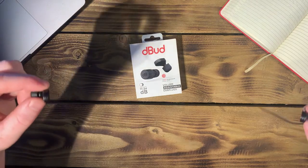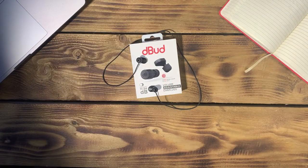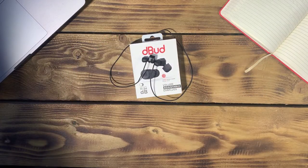Debud comes with an optional leash. Let's face it, earplugs are tiny and can easily get lost. By having a leash, it means I can have the earplugs safely around my neck when they're not in my ears. To really complement this feature, the Debud earplugs themselves have a built-in magnet. This turns Debud into a necklace so when not in use, they're safely around my neck.